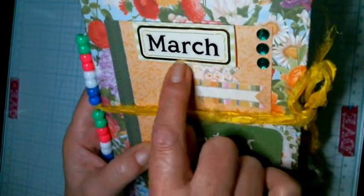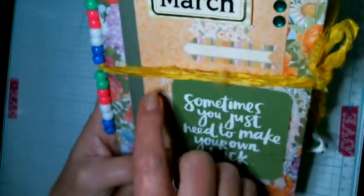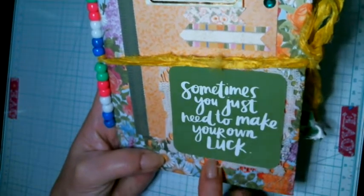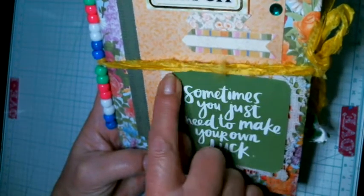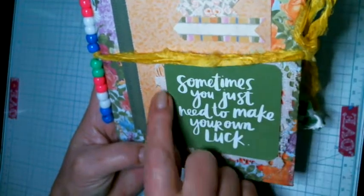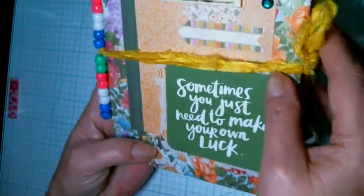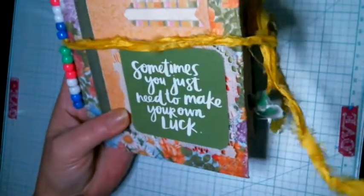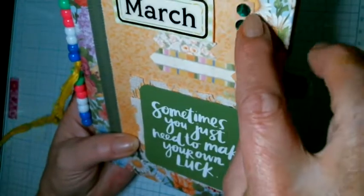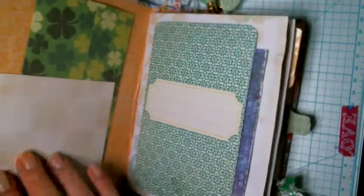I put some sticker arrows and a strip here — this is just a base from the other side of some paper. It says 'sometimes you just need to make your own look,' and I put a little piece of lacy cloth behind it. I used some ribbon in bright yellow because I love it, and then I put three little green gems here. That's it for the outside cover.